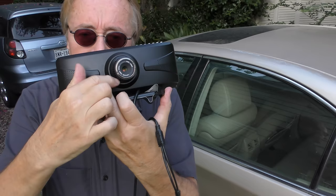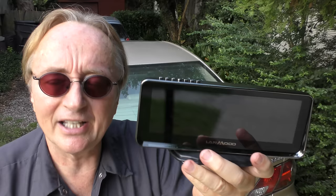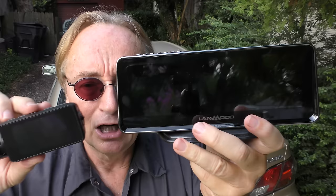The first one I'm going to talk about is this Landmodo night vision — it's a night vision system so you can see at night in your car. Now I've been trying out a whole bunch of these things, and the problem with these are tiny little screens. Here's the Landmodo — you want to look at this little tiny one, or this big giant one? Of course you want the big giant one.